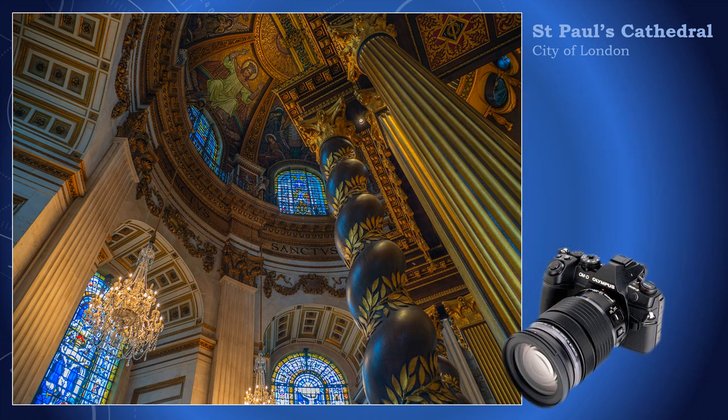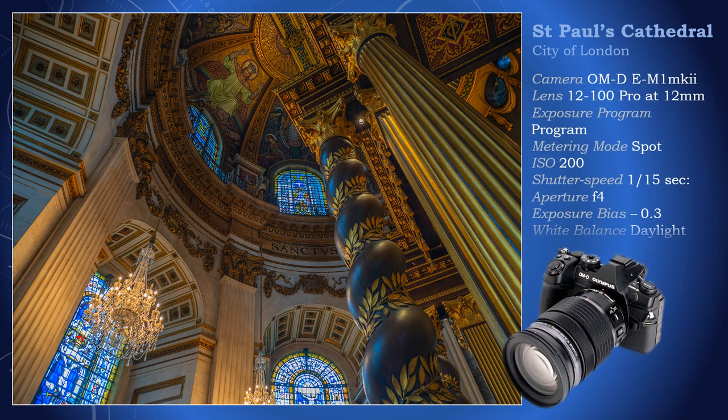Although rescued by effective image stabilizers in camera and lens, having to handhold was not the only problem. By including stained glass windows, I have increased the dynamic range of the image, requiring a special technique during photography with post-production in mind.